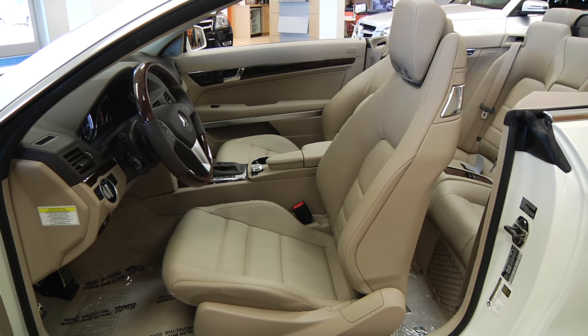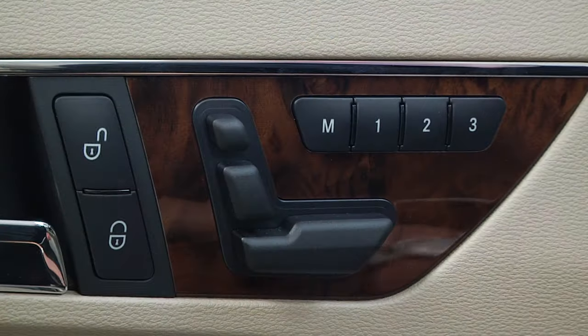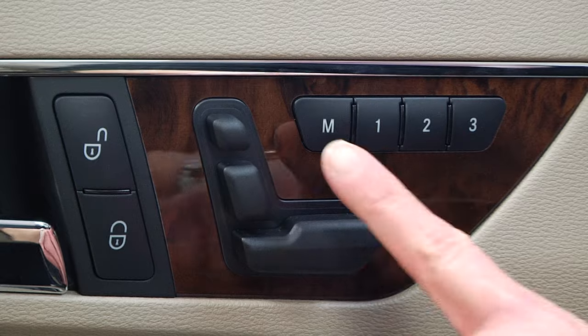Simply push and hold the one, two, or three button until all your settings have been restored. Repeat the process with secondary drivers for quick adjustments in the future.